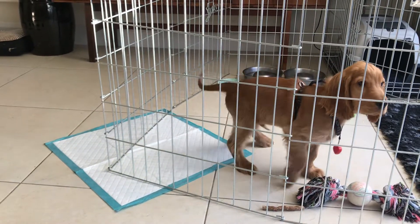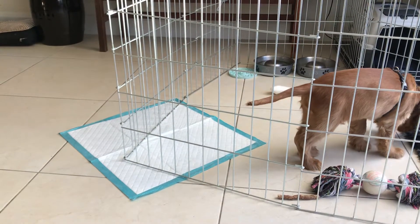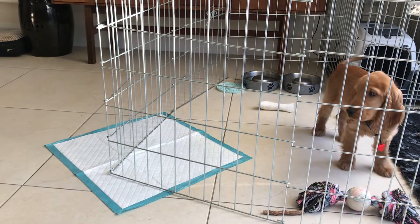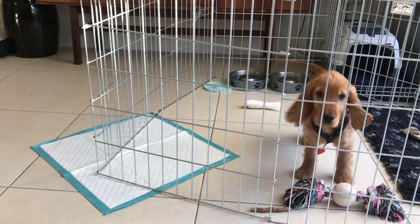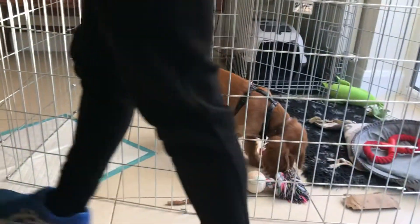If he starts squeaking and whining and squawking at any stage, just wait for a little split second of quiet before you go over to him. Because it would be really easy for him to summon you, wouldn't it? To summon you in and go, I'll just wail now until he comes and gets me what I want. It's going to happen a little bit. When he's barking and shouting he can hear us.